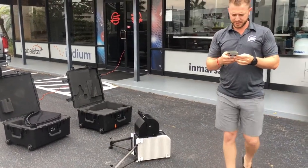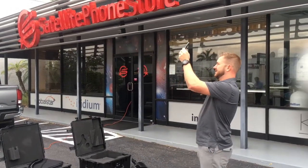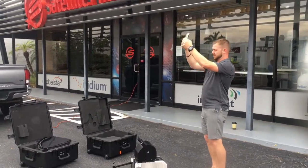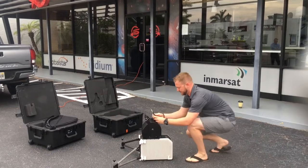What you want to do is get this dish pointed so you can find the satellite. You want to get the terminal facing the satellite as much as possible.